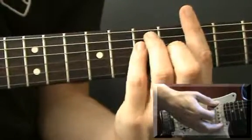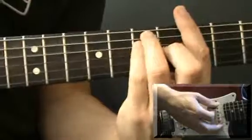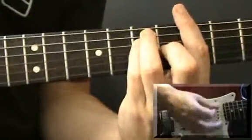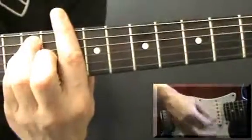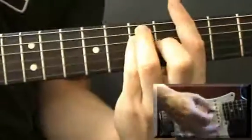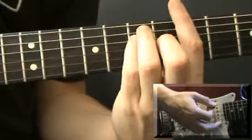I'll show you that again from the A at the 5th fret. And you do all of that twice.